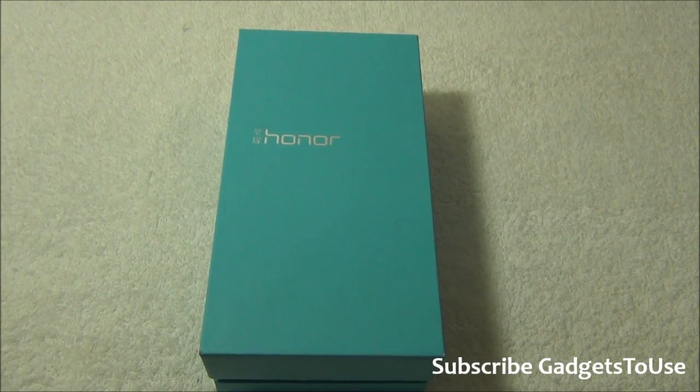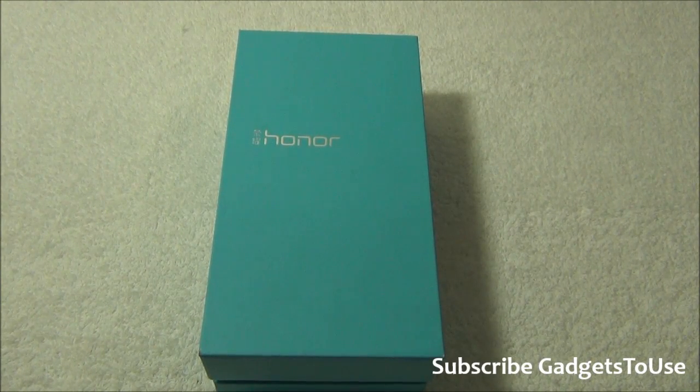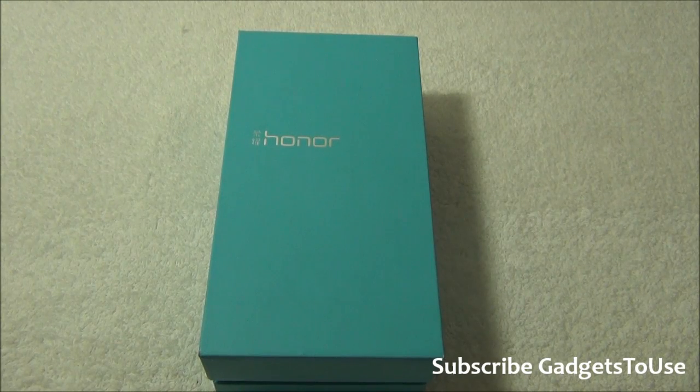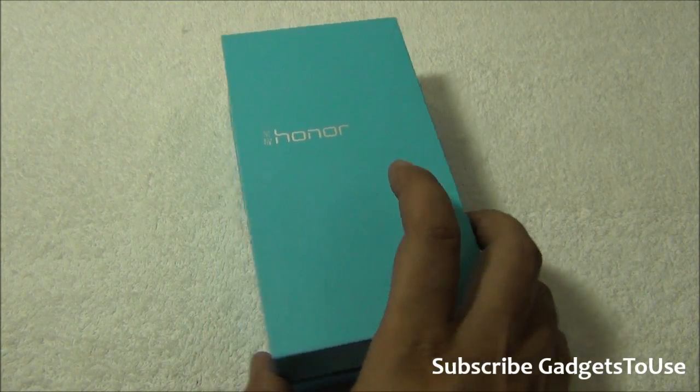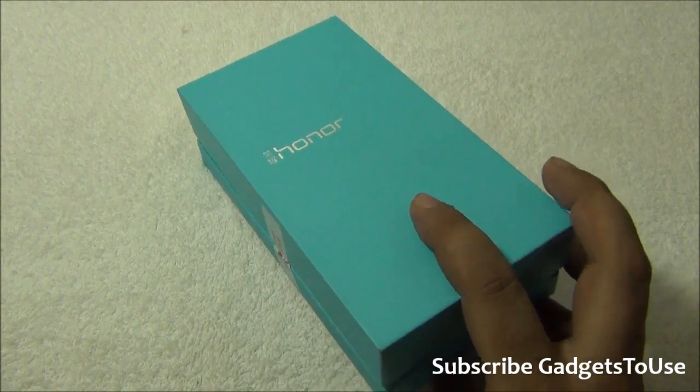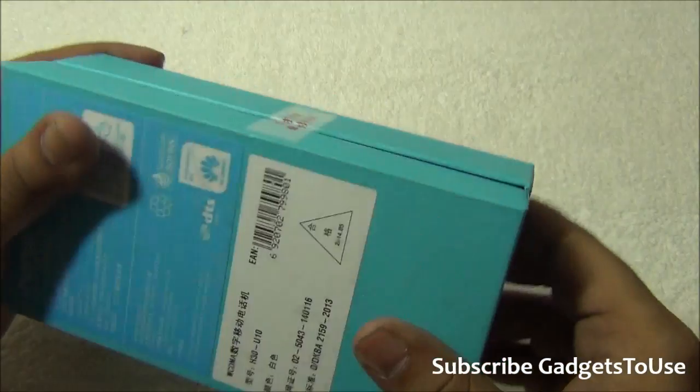Hey guys, this is Abhishek from Gadgetstudios.com and today we are going to do the quick unboxing and quick review of the Huawei Honor 3C. We have the device with us and this is how the package looks like. However, this is not the exact package which you will get in India. The Indian package will be slightly different, whereas this one is imported from China.